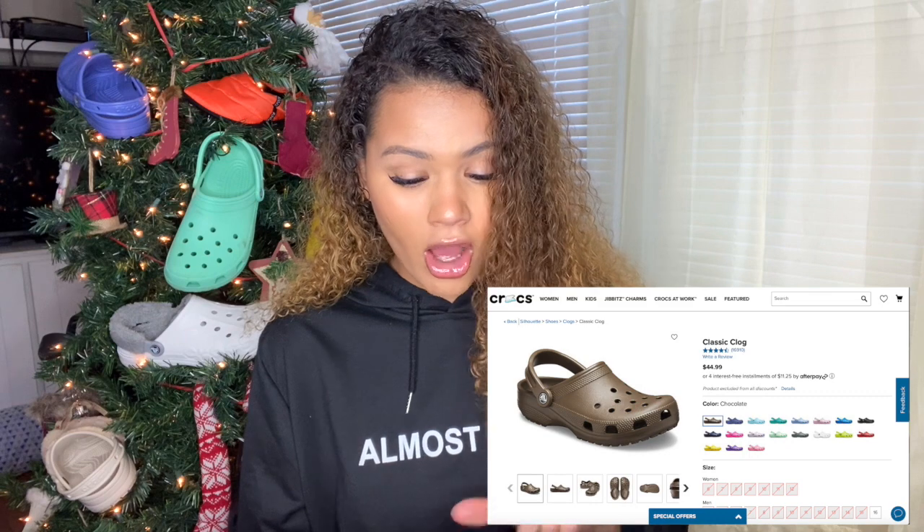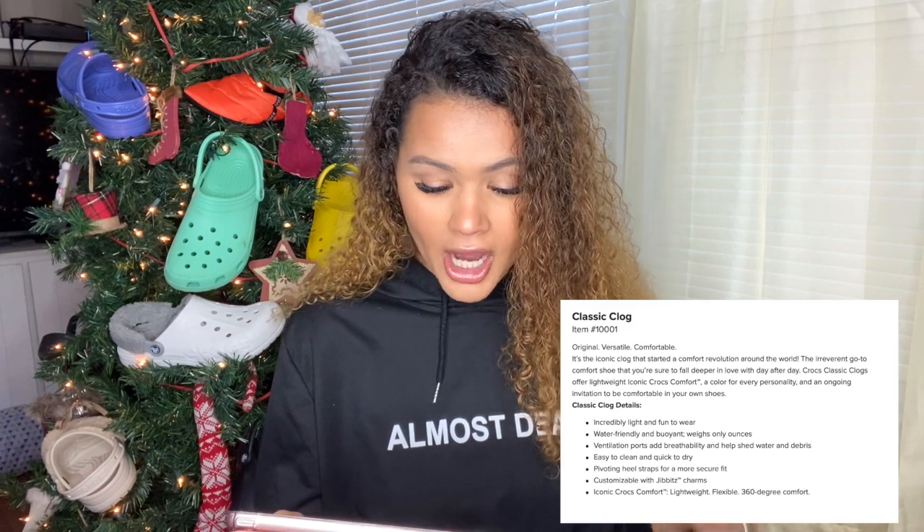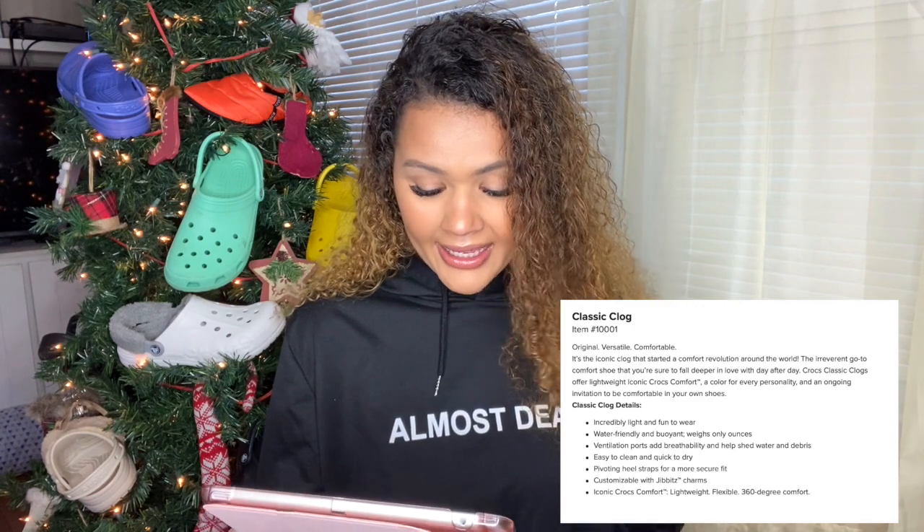The classic clog at $44.99 features: incredibly lightweight and fun to wear, water friendly and buoyant, ventilation ports add breathability and help shed water, easy to clean and quick to dry, pivoting heel straps for a more secure fit, customizable with jibbitz charms, iconic Croc comfort, lightweight and flexible 360 comfort. Those are the features for the classic clog.